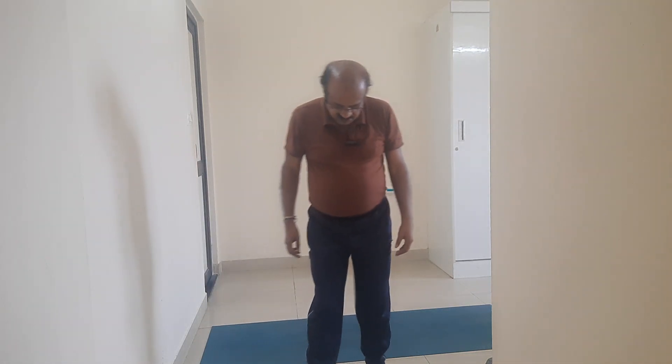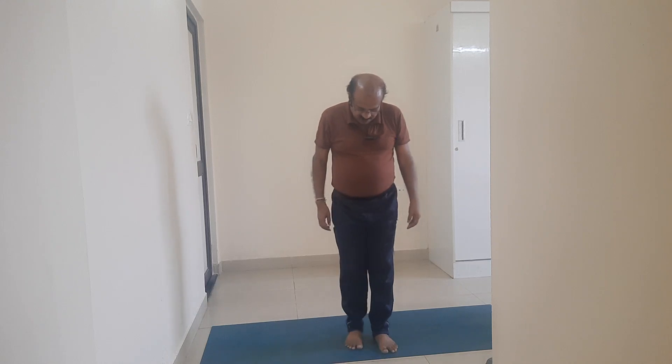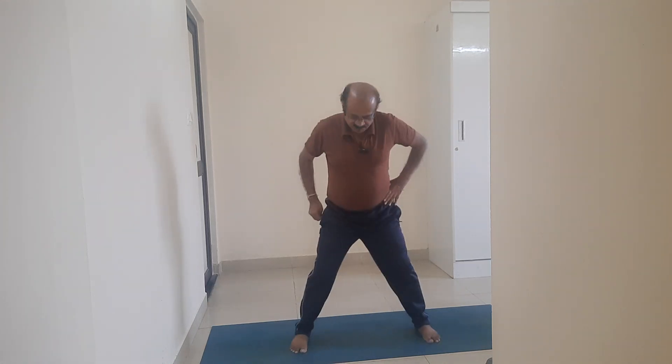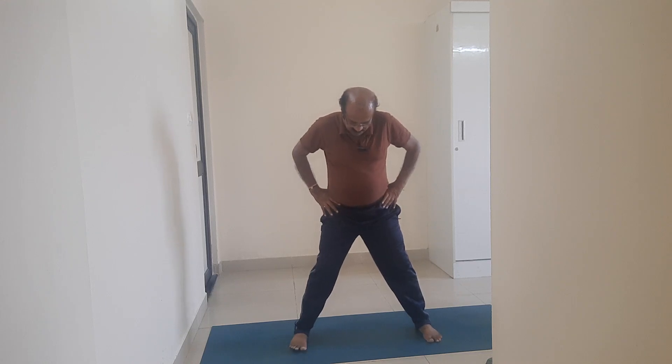Type 1. I stand at the middle of the yoga mat. Take a jump. Come to Trikonasana.